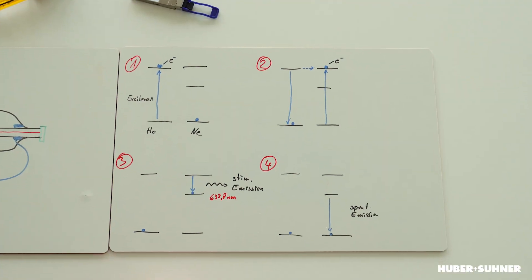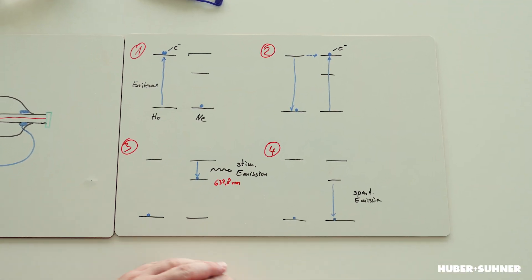This means an electron of the neon, which was at the base level, is raised to the top level. On the left-hand side at the bottom we can see that neon has an intermediate state. When this electron falls from the top state to this intermediate state, it spontaneously emits photons at a wavelength of 632.8 nanometers — this means it's a red color. This is not yet a laser, but it's the starting point.